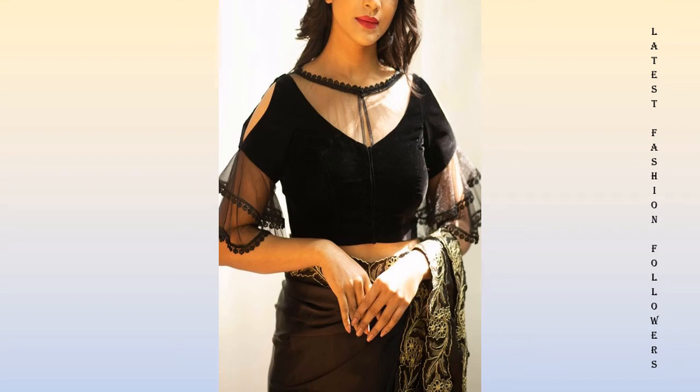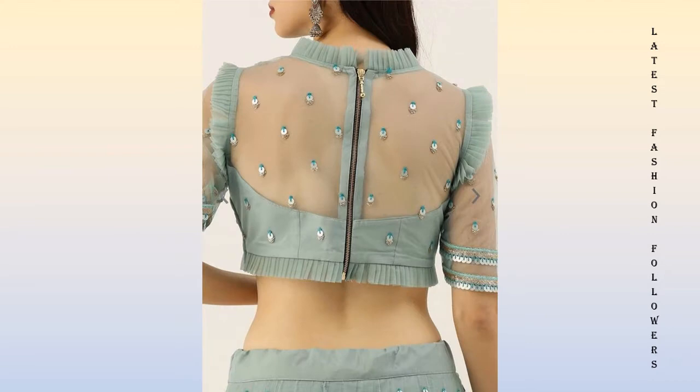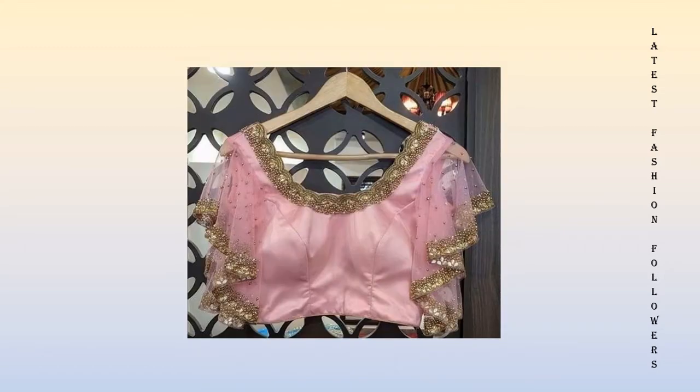Hi guys, welcome back to my channel. I hope you are all doing well. I am going to take a very beautiful video related to the latest nude blouse designs.